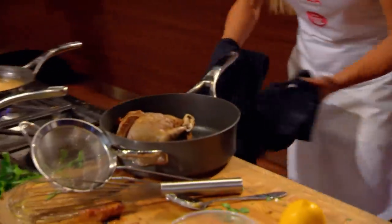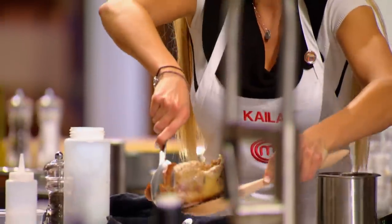One minute. Final minute. Come on. Kayla looks worried. Very worried. They cut it open and it's bloody and it's still squawking. I will definitely not make a good impression.